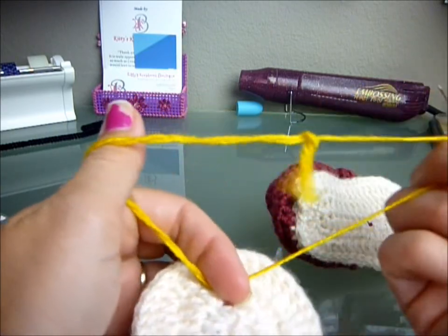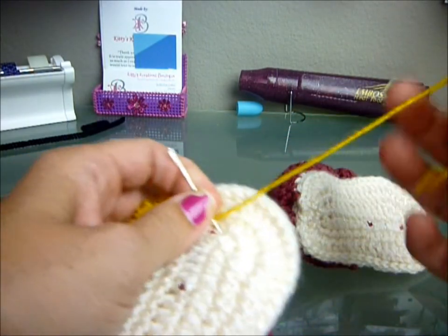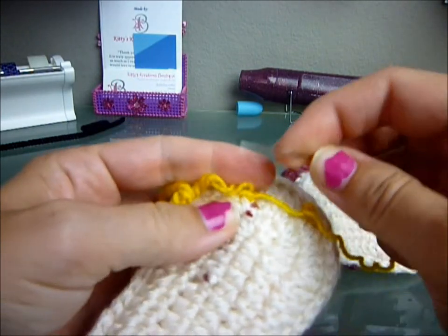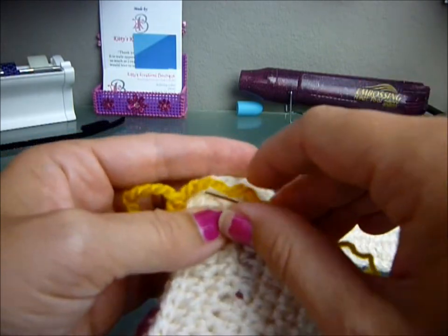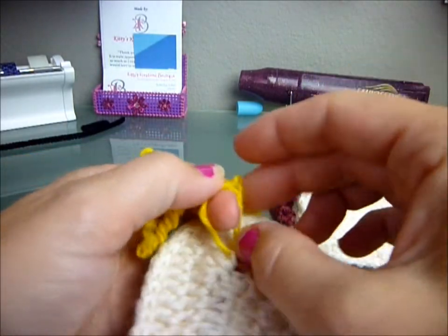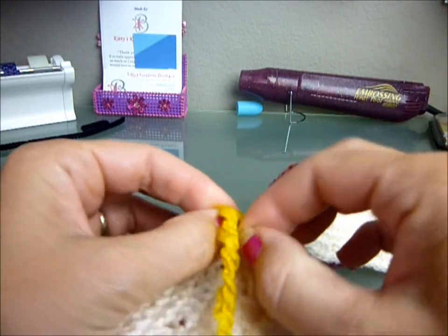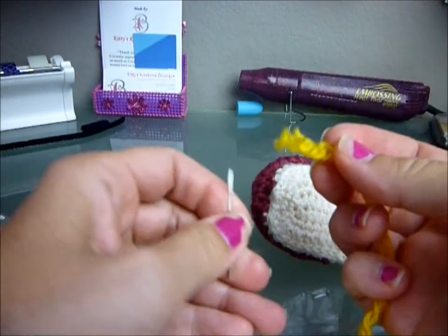This happens to be a different weight yarn, so you would have two strands on this side, then two strands on that side. Then I take two of the strands and I just go through maybe just a couple of little strands on the bottom of the sole, and I tie it and make a knot. Then I take my tapestry needle again.